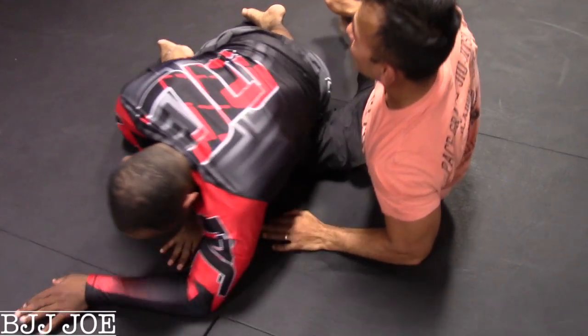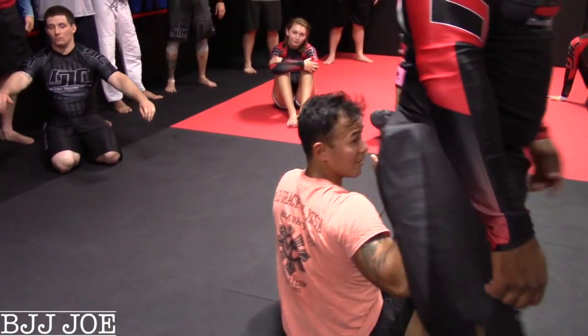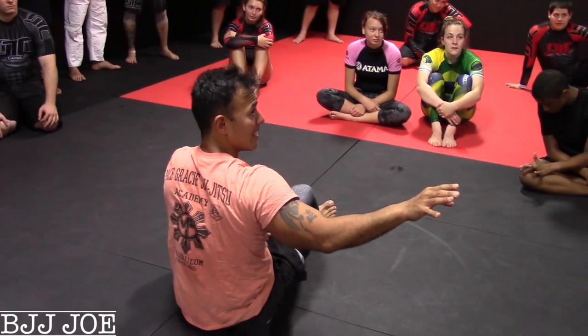Understand? Any questions? You want to give it a shot? Okay, very good. Professor, anything to add? No. Okay.